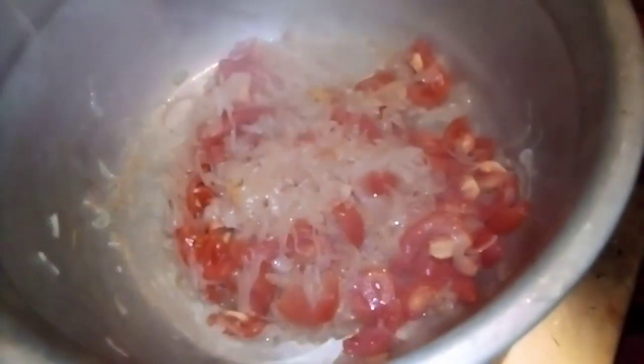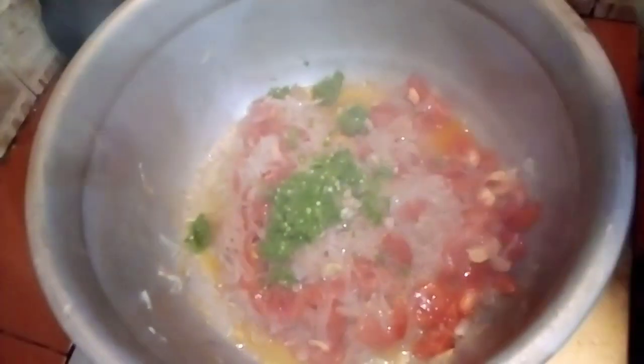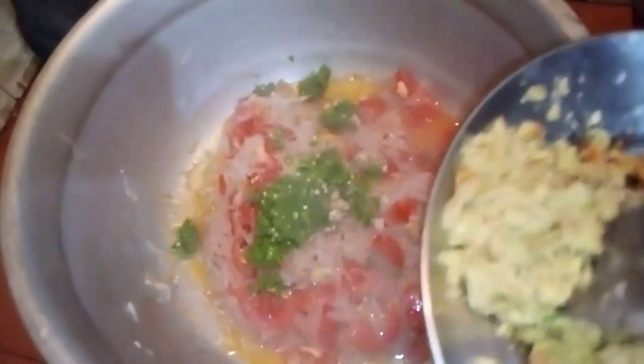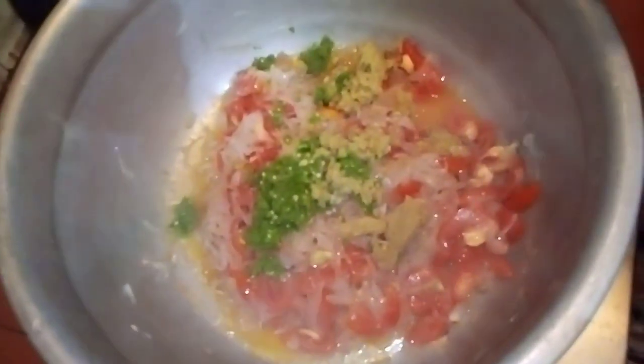Add two tablespoons of salt in the pan. Add 2 tablespoons of salt and mix it in.